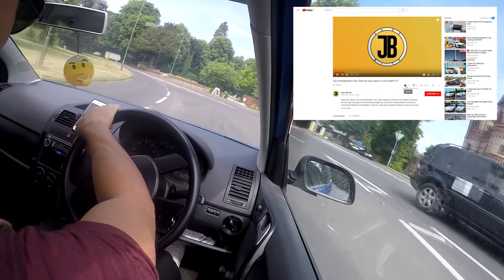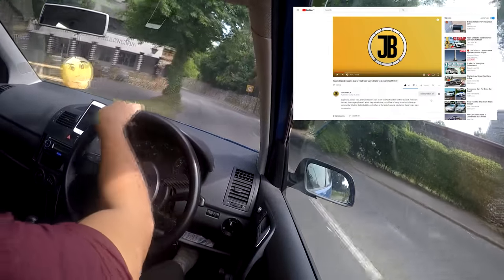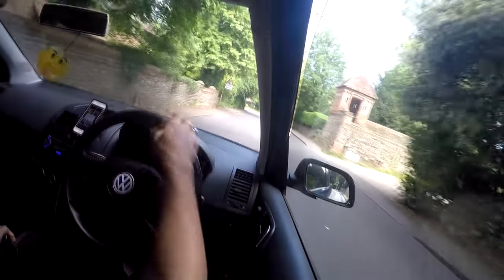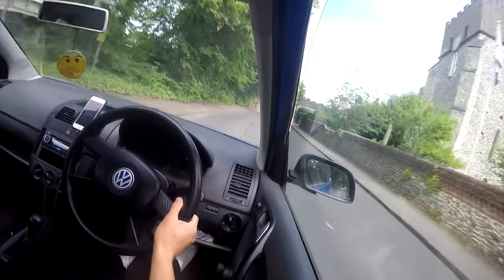If you enjoyed the video, remember to hit the like button, subscribe and ring the bell icon to stay up to date on the Pointless Polo Project. I love reading and responding to comments, so feel free to let me know your thoughts on my method or whether you think the car looks better with or without the painted hubcaps. Anyway, without further ado, let's get into the video.